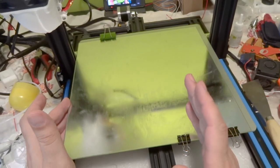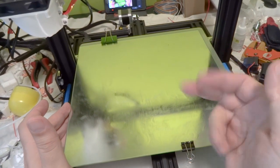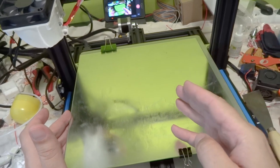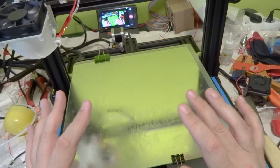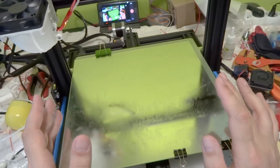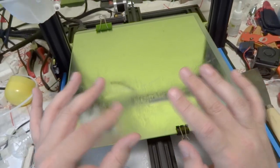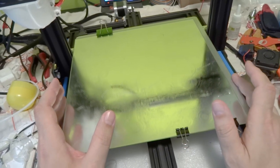Perfect adhesion for PLA, ABS, PET, PETG, ABST, HPLA, all rubbers. Not very good adhesion for nylon, but all standard materials without any problems, including large prints.